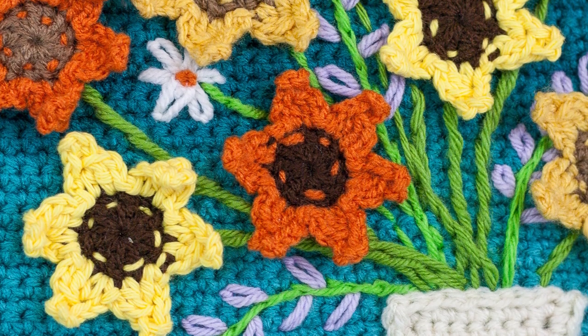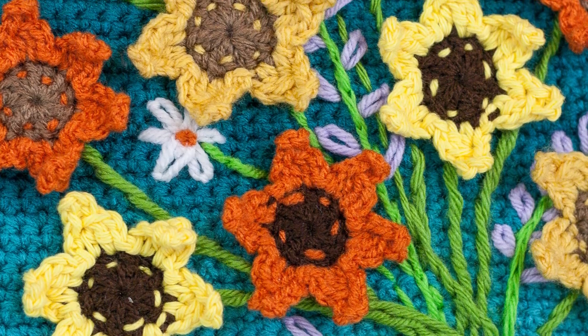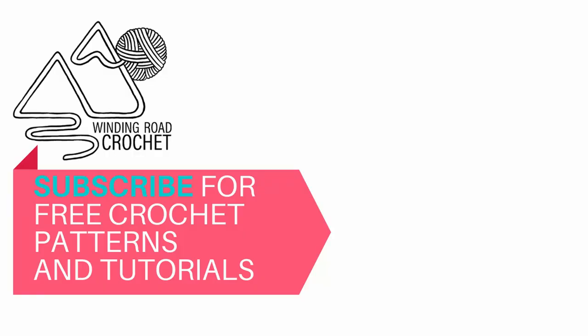And there you have it — five tips and five stitches on how to embroider on crochet. I hope you enjoyed the tutorial. Make sure to like and subscribe.